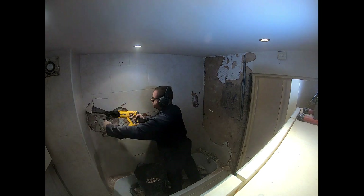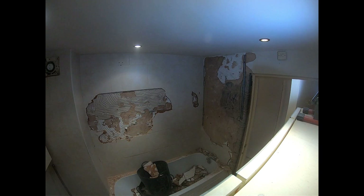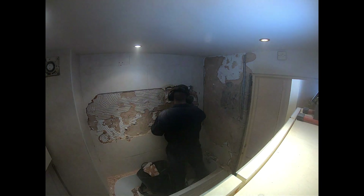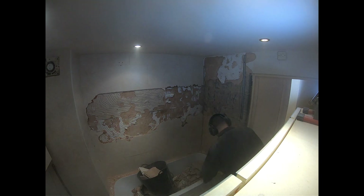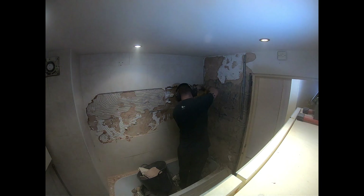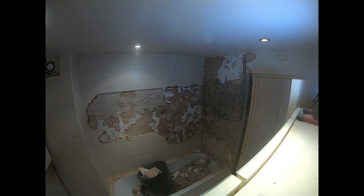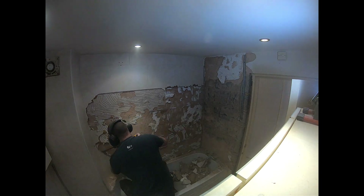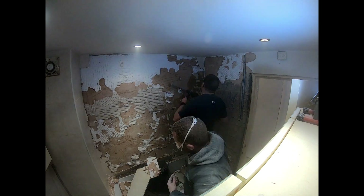To the right of him you can see the new Dewalt battery hammer drill SDS. We were being careful because we were worried about the cables being on the inside of this wall — on the back of the other wall there's another light switch. But that wall's fine, so the rest of it should be okay. You can see all these tiles coming off quite nicely.